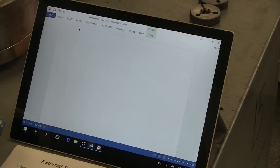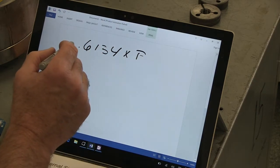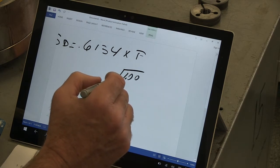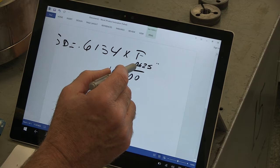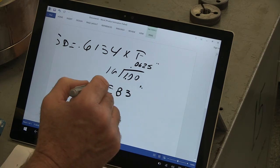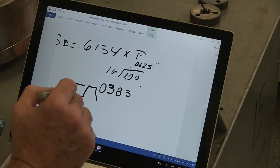Number six: we're supposed to calculate the single depth of the thread we're about to cut. This single depth gives us some numbers to work against in other calculations. The formula is 0.6134 times pitch, which will give us our single depth. Our pitch is one inch divided into 16 equal parts, which gives us 62.5 thousandths. So 0.6134 times 0.0625 gives us 38.3 thousandths. That is our single depth of thread — from the root of the thread to the crest of the thread is 38.3 thousandths.